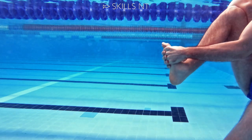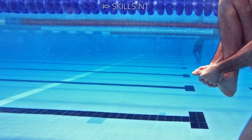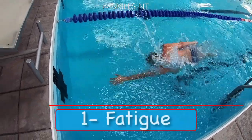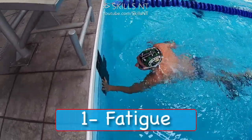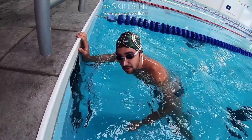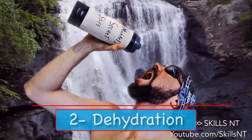Mainly, swimmers get foot cramps or calf cramps. There are three main causes for this. The first is fatigue or lack of fitness. When you are tired or out of shape, it is more likely you will get cramps.